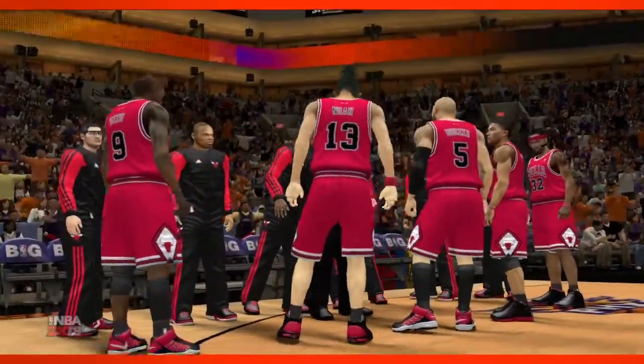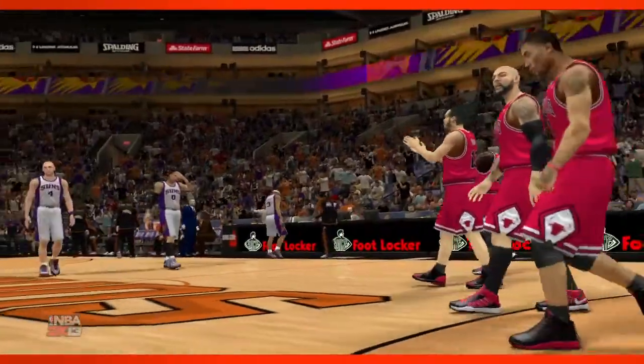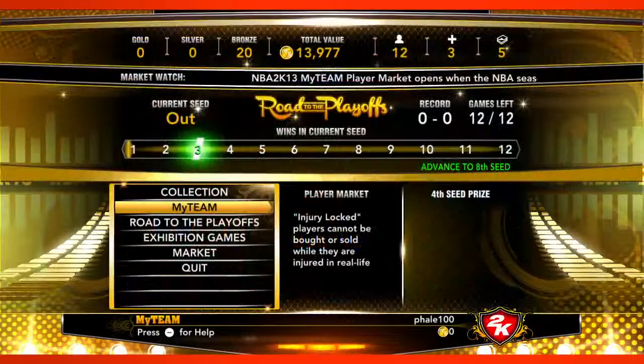We're excited to talk about NBA 2K13 for Wii U, which will be available at launch of the console on November 18th. One of the big things for us this year with NBA 2K13 on Wii U was really just trying to bring the same great simulation style basketball that you're used to seeing on all the other platforms. So with the Wii U version you're going to get all the same features we've been talking about for the past several weeks.